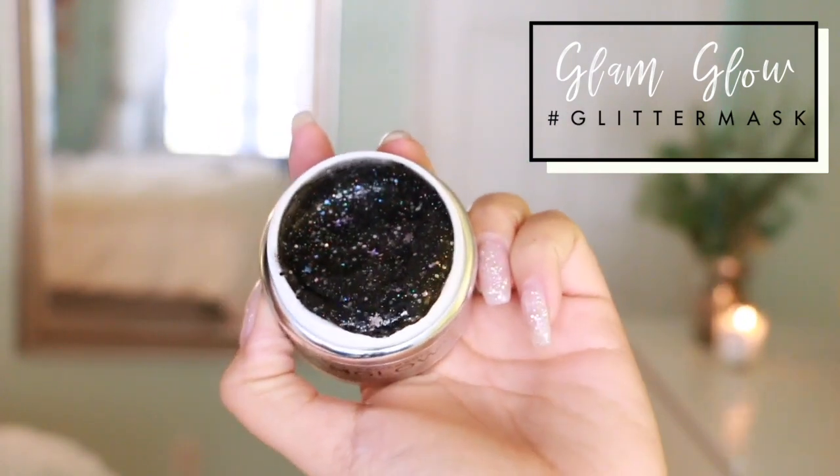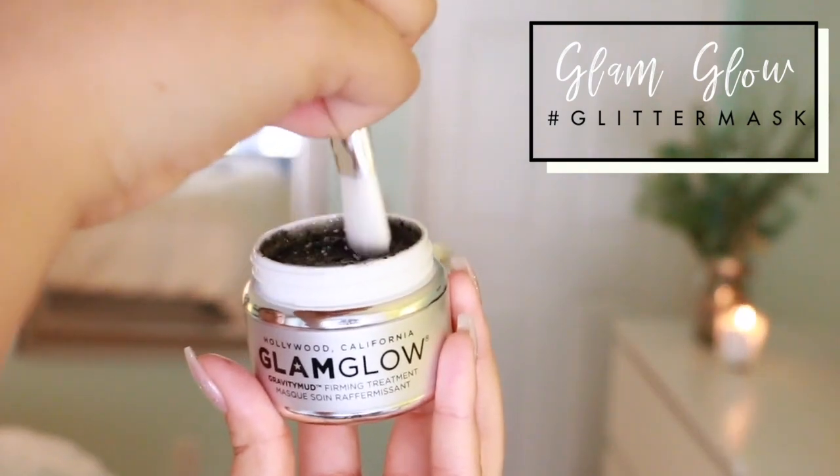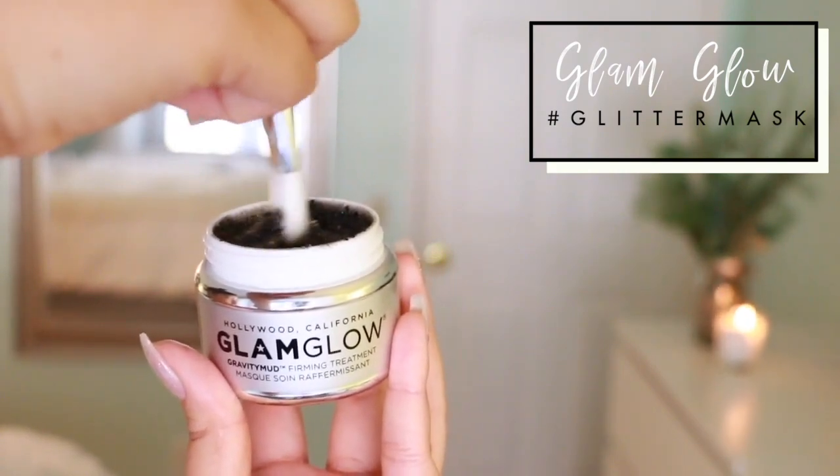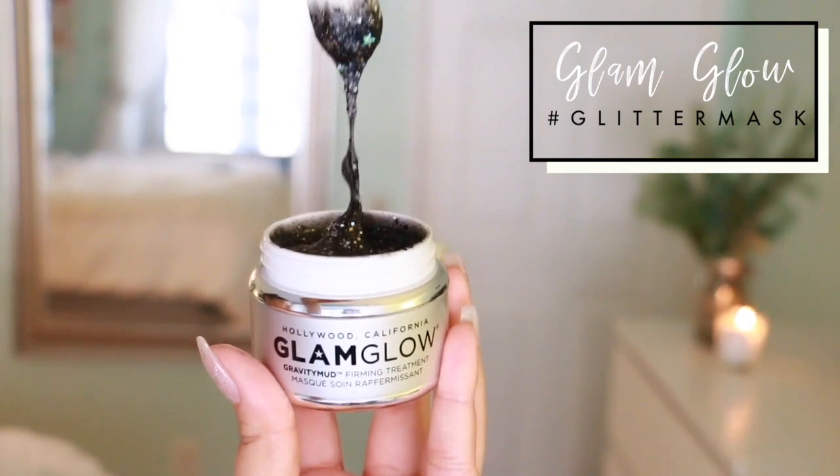Look how cool this looks! It says to stir it, so go ahead and give it a little stir. It's really, really thick.